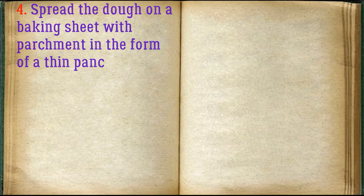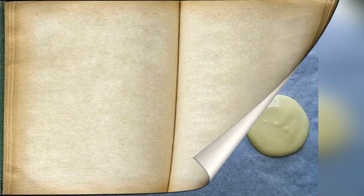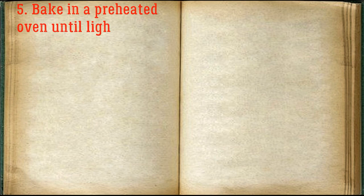Spread the dough on a baking sheet with parchment in the form of a thin pancake, using a dessert spoon, and at a short distance. Bake in a preheated oven to a light blush for 3.5 minutes.